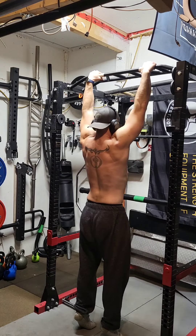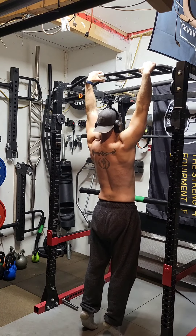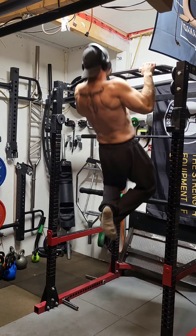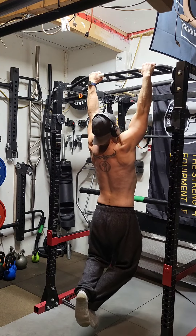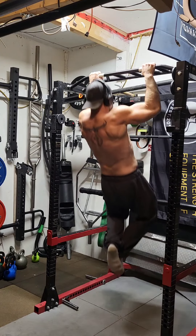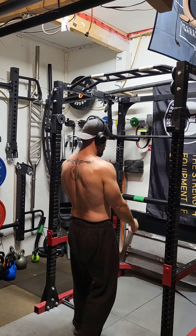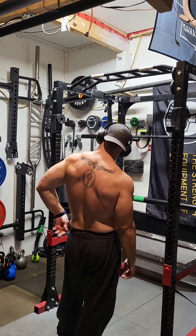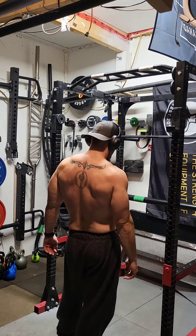I found that every session and every week my pull-ups felt a little bit faster. I did an update at week four with a max pull-up test and found the first four or so reps were insanely fast, allowing me to get 15 total reps. The last few were a grind. I then carried on doing them twice a week for the next couple of weeks.